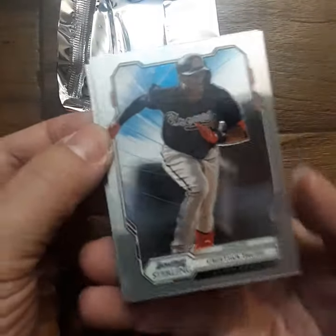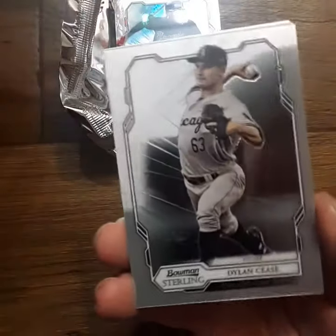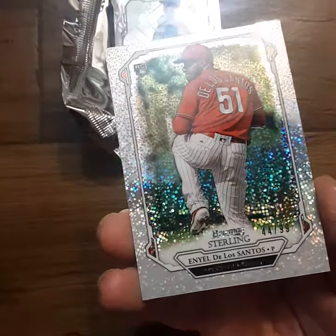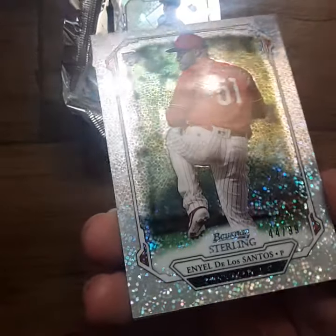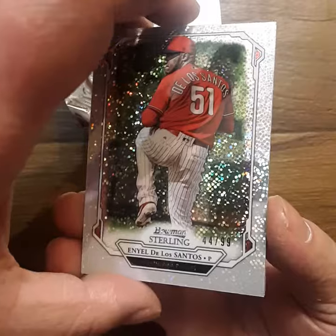Our first one is Christian Patch, and then we've got Dylan Cease. We got a very cool looking Inyal de los Santos — 44 out of 99, that's a very nice card.